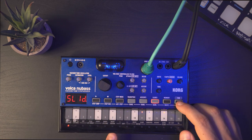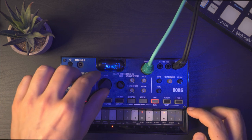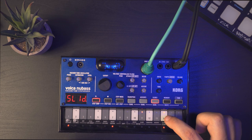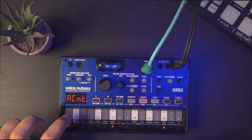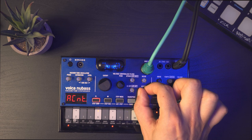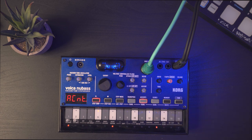One thing I haven't mentioned is you can bring sustain on or off by pressing Function and the sustain button. You can also add accent to some notes. There are two levels of intensity — if you hold it and it blinks, it gives a stronger accent.